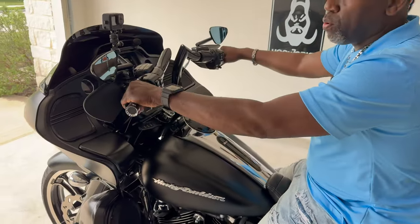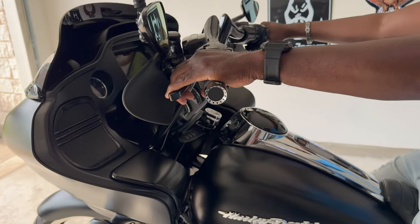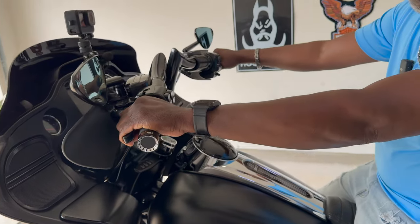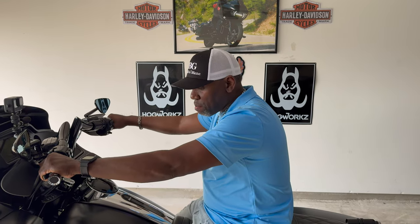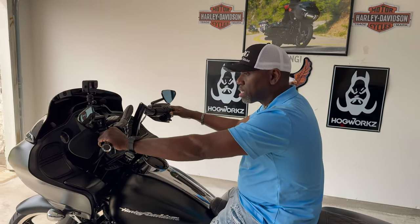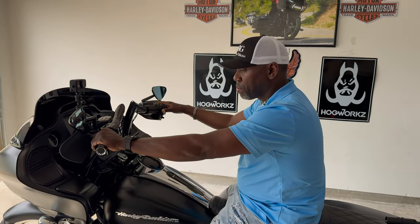Right here when I pull the clutch in, I usually have to let my clutch way out here to feel it start catching, but now I barely let it out about right here. I'm gonna show it to you — I'm gonna crank the bike up and let you see how the bike starts trying to pull with me just barely letting this clutch out. Let's fire the bike up and check this out.